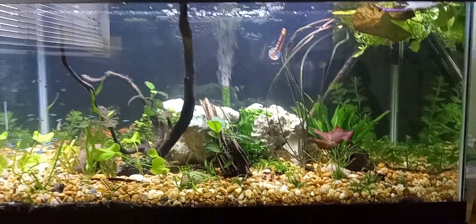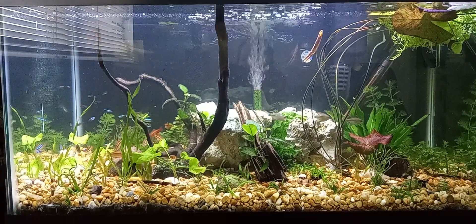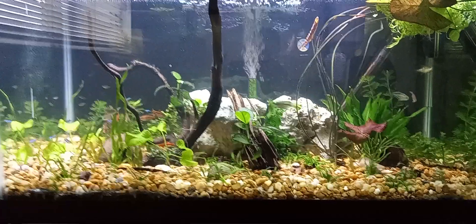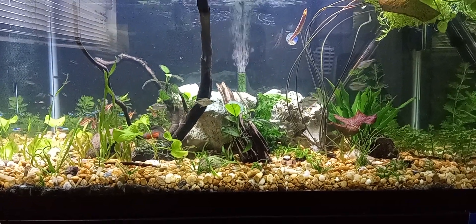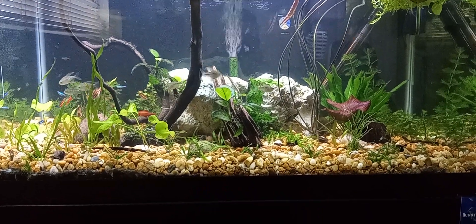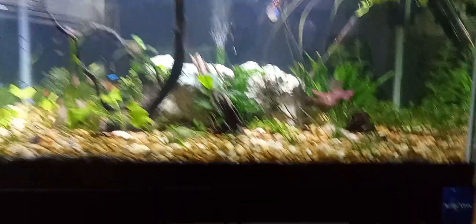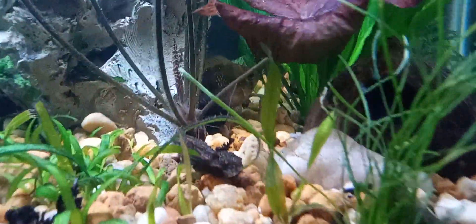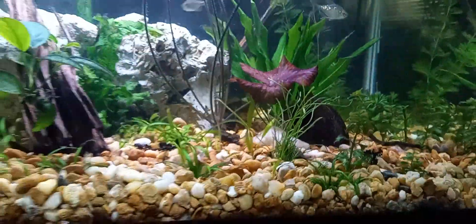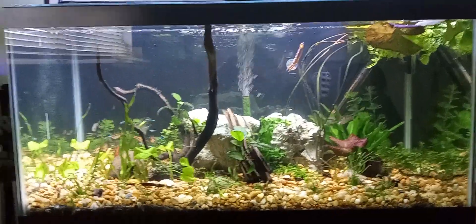This is the 40 breeder. It's got cherry barbs, diamond tetras, neon tetras, green neon tetras, CPDs, panda corys, chocolate bristlenose, one balloon molly, and one Bolivian ram — well, that's what it was labeled. I believe it's actually a cross between a Bolivian and a gold. But we're not gonna spend too much time on this tank.